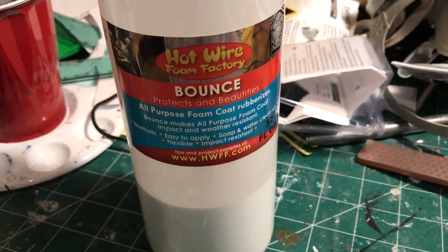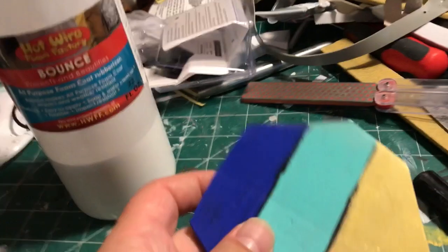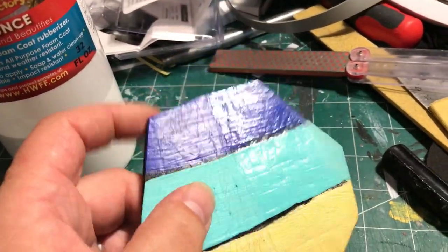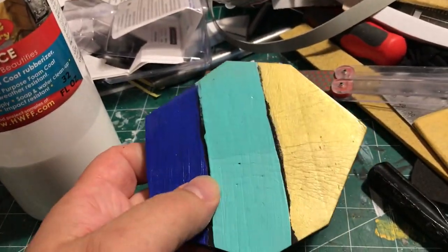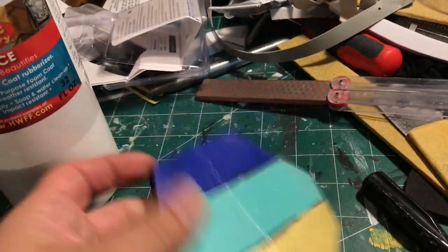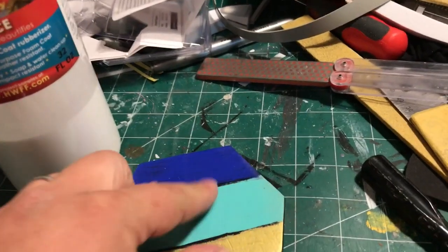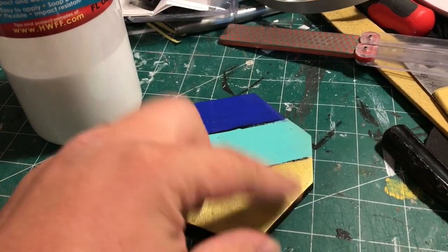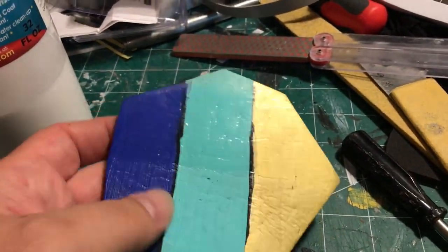So Bounce is specifically designed and marketed as a rubberizer additive to their all-purpose foam coat, but I don't even use it for that. I use it as a sealant for XPS foam and as a bomb-proof sealant and clear coat for very high-damage-susceptible pieces of EVA foam. The little brush marks are the sacrifice I make for very high damage resistance, and I love this stuff.